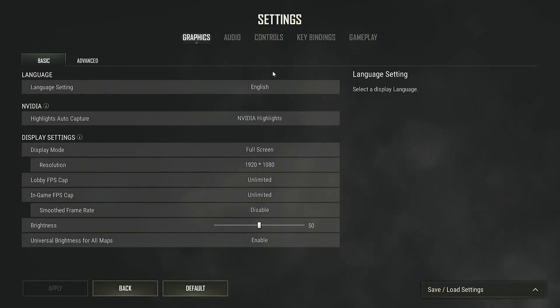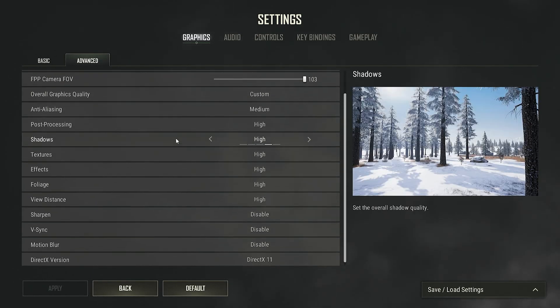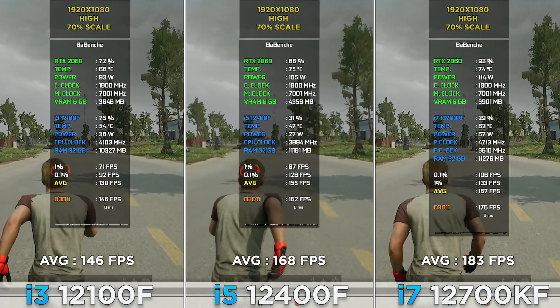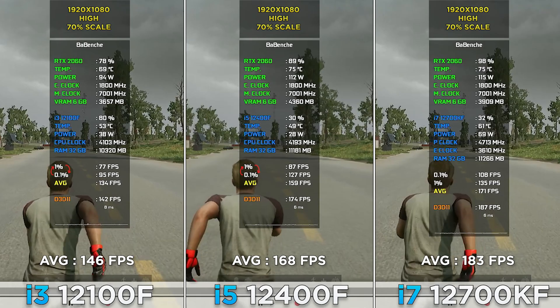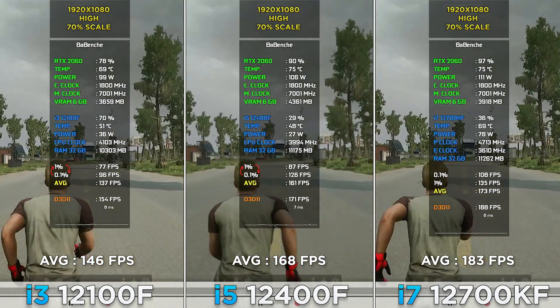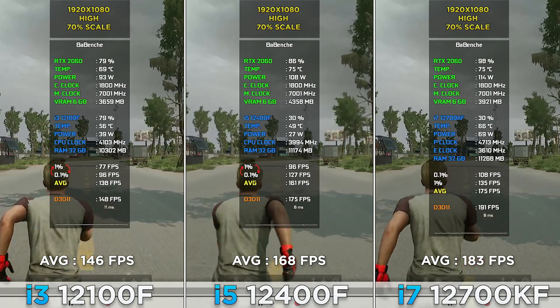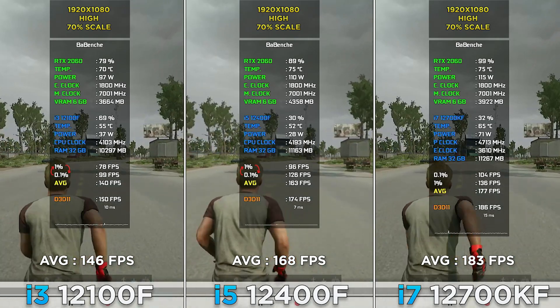PUBG at 1080p, 70% resolution scale, high settings. The FPS difference is not that much — every CPU can provide a 120+ FPS experience. The i3 stutters a little bit, but not that much; it's not very visible here. It's more visible in scenarios where you drive around the map in a car.